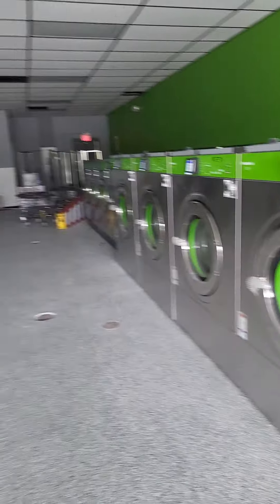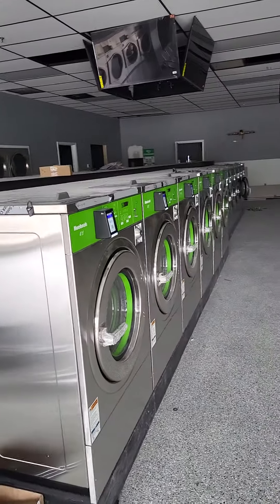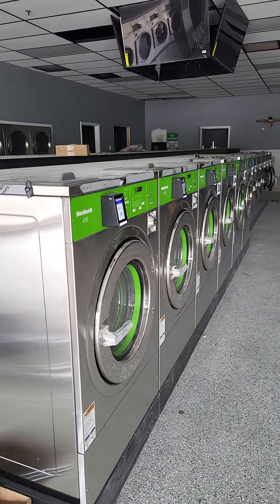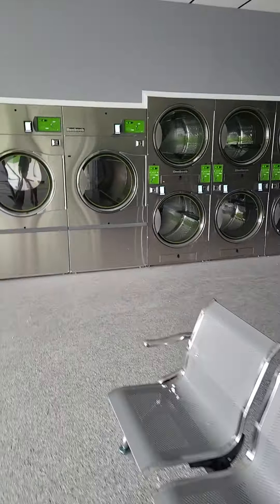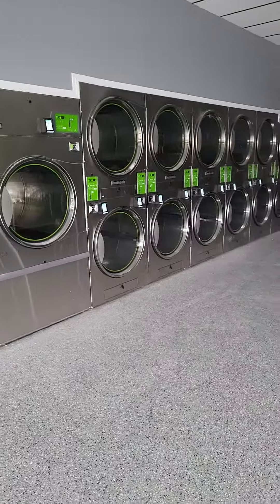Finally, something is happening. We are moving into the same digital world as far as payment is concerned as the rest of retail. I'm super excited. They are very beautiful.